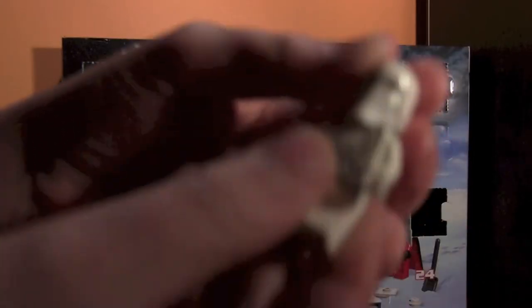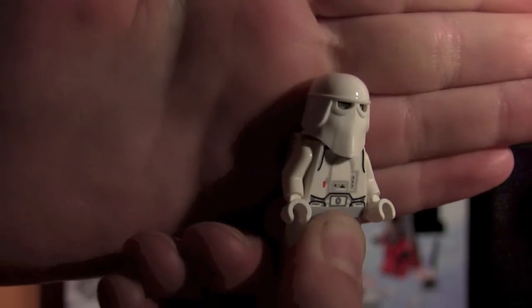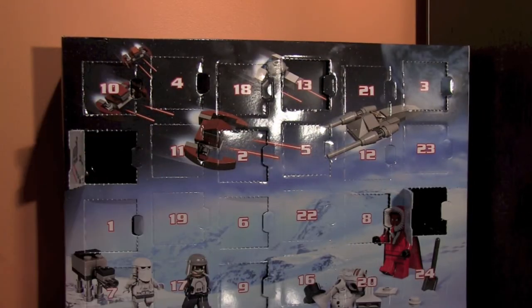Here's the face — this is the newer face compared to the old Snowtroopers. For best effect, I turn it around so they have the black eyes. I just find it looks better because with the gray eyes forward, they look kind of funny. So that's the 15th, the first date covered.